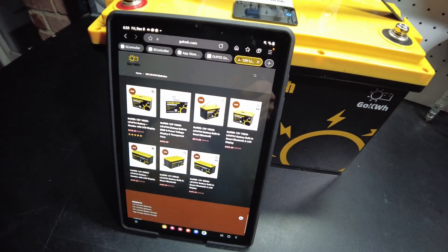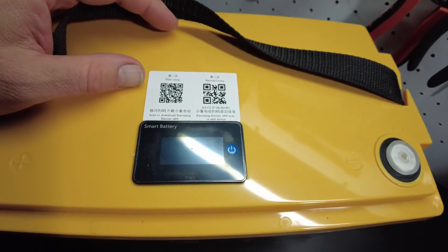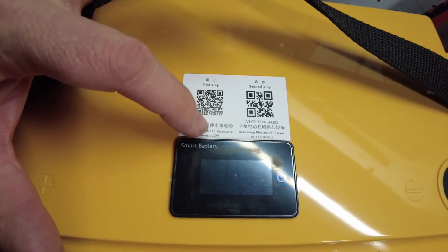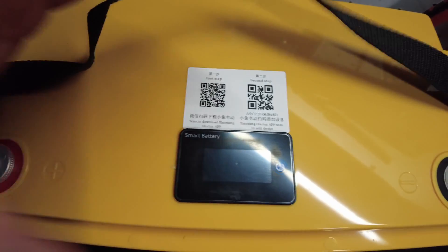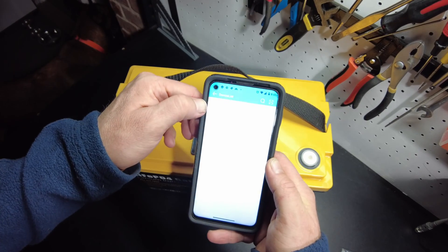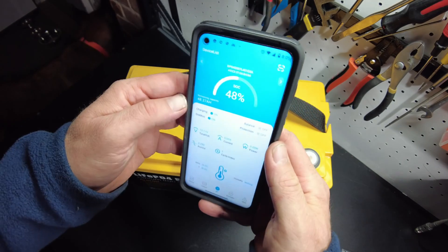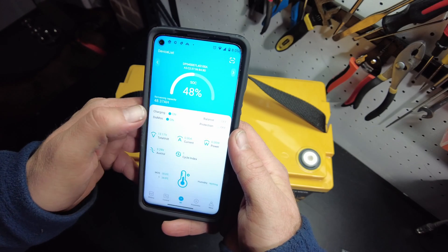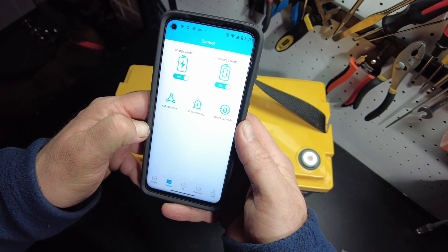This one is supposed to have a Bluetooth BMS. And as we can see, there is a QR code up here that says to scan and download the Sheezing BMS app — that would be a JBD BMS, so that's awesome. I've already got the app on my phone. I can see the ID right here, and it does have a JBD BMS. We're at 48% state of charge. That's fantastic.